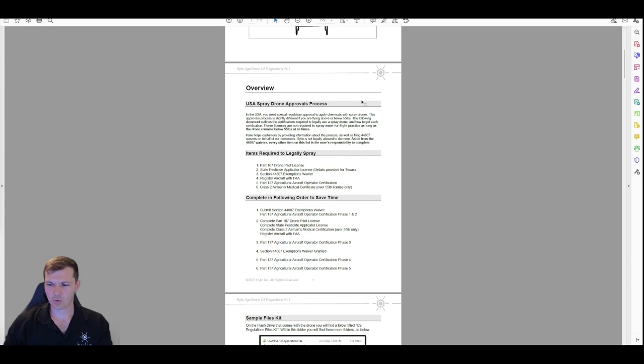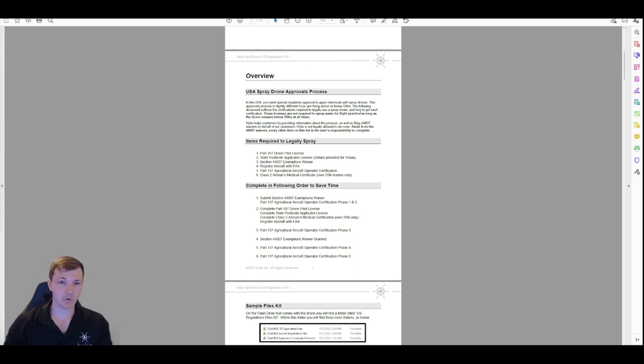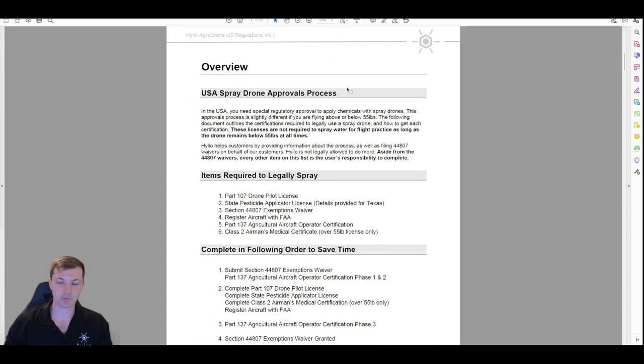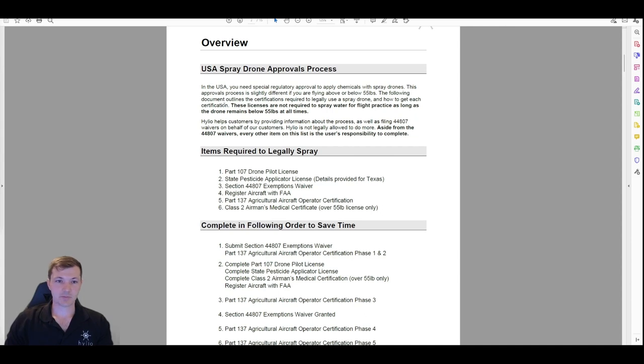This video is being recorded in May of 2023, so if things change, some of this might not still be applicable. But it's all been the same for years and years, so I wouldn't expect it to change very much — hopefully, but maybe not anytime soon.